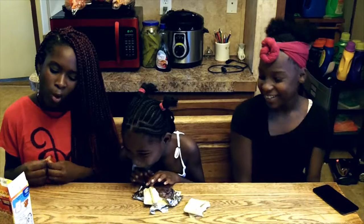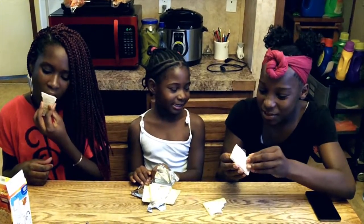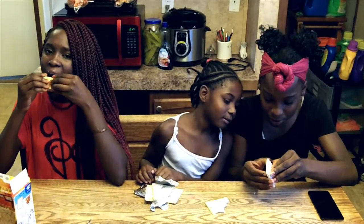I just don't like the part about it — it's like I would eat it, but that aftertaste is disgusting. I'm tempted to rip this apart.